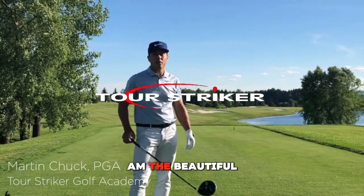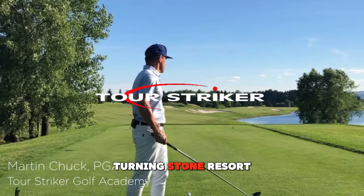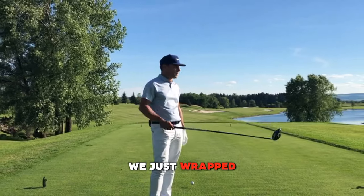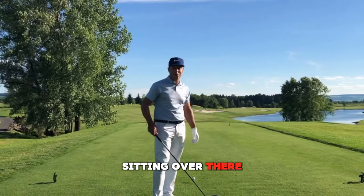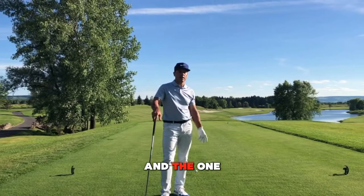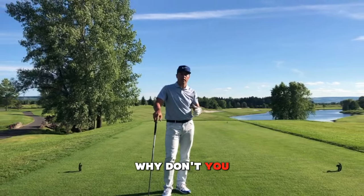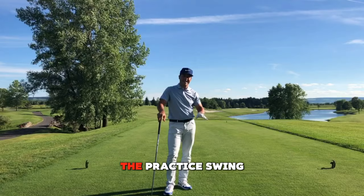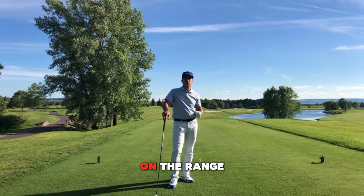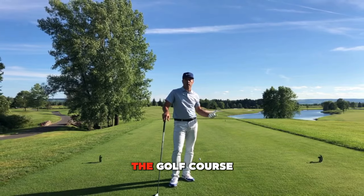Martin Chuck here at the beautiful Turning Stone Resort in Verona, New York. We're doing a golf school here and just wrapped up the day. The lads were sitting over there having a cold beer, and I said, gentlemen, what tip would you like me to do? One fellow said, Martin, why don't you explain the primer procedure, the practice swing, and how it's going to help take you from skills you're developing on the range to performing better on the golf course.